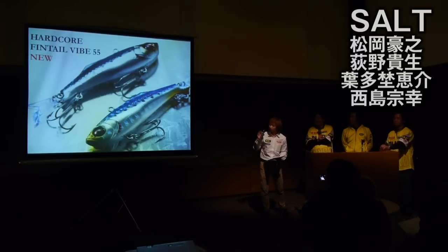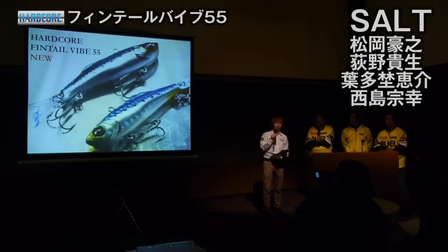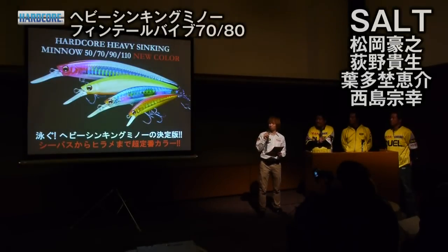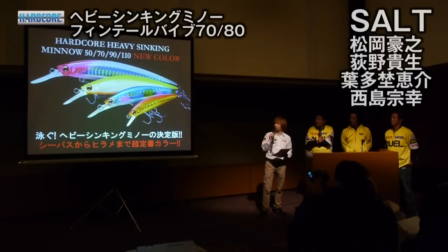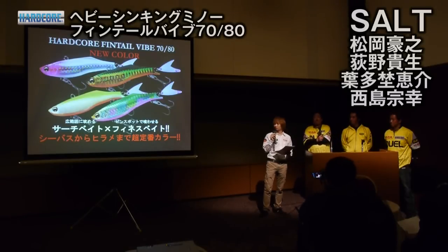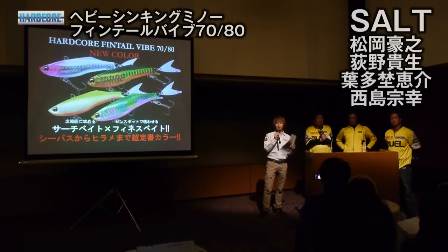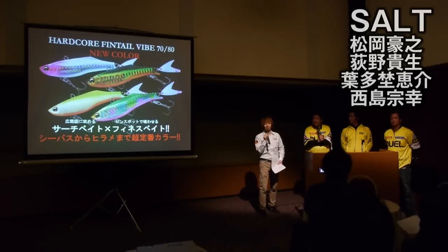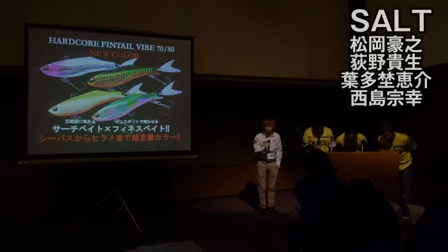ハードコアシリーズにも追加ラインナップと追加カラーが展開されています。詳しい内容は後ろのブースで説明します。フィンテールバイブ55mmの追加サイズ、そしてハードコアヘビーシンキングミノーとハードコアフィンテールバイブ80mm・70mmに対する新色です。全天候型でデイゲーム・ナイトゲームに強いカラー、濁りに強いカラー、マルチターゲット向けのカラーなど新色をラインナップしております。今回の新製品は以上になります。皆様ありがとうございました。